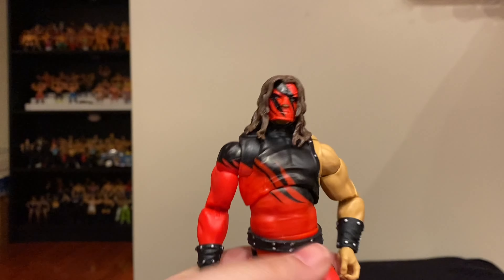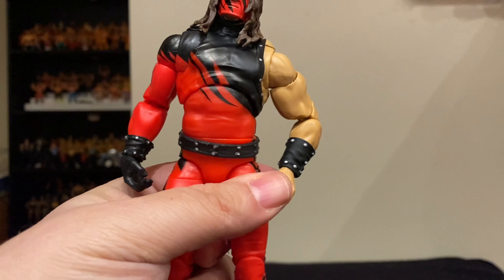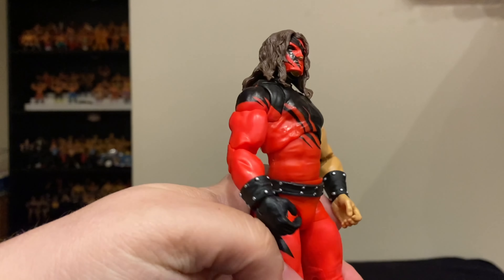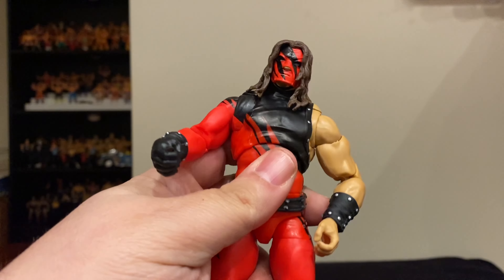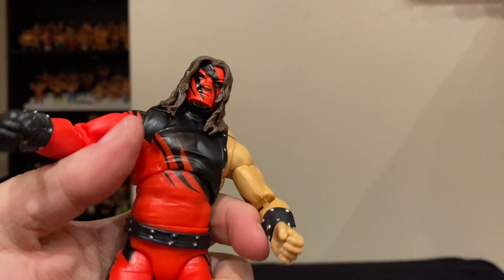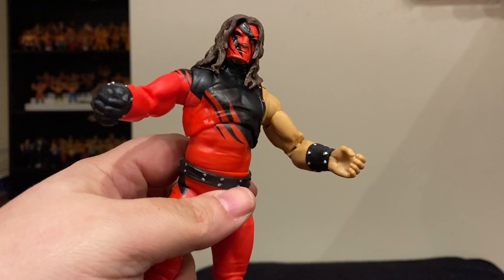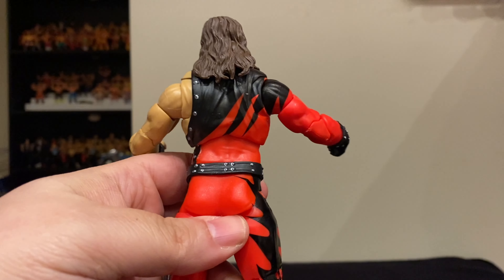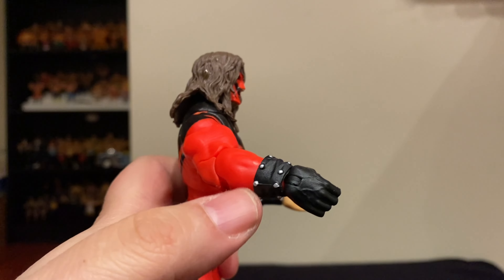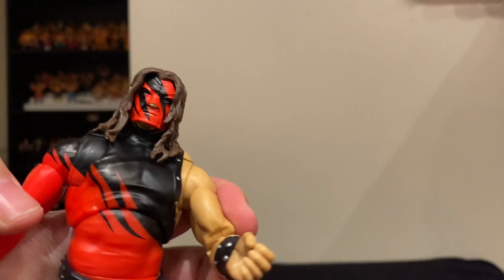This is honestly a lot better than I thought it was going to be — it's taller than I figured. The back of the package says he was seven feet, and this feels like somebody would be almost seven feet tall compared to some of the other Mattel figures. Very good detail — the red and black design that was so synonymous with Kane's debut. Very simple but perfect, and the color really pops. Love the little studs around his armbands on both sides, and he's got the one glove as he did.